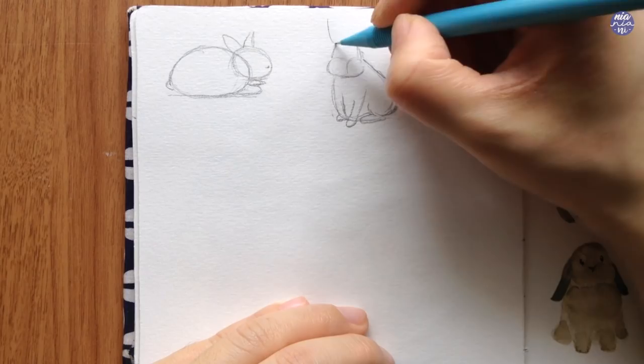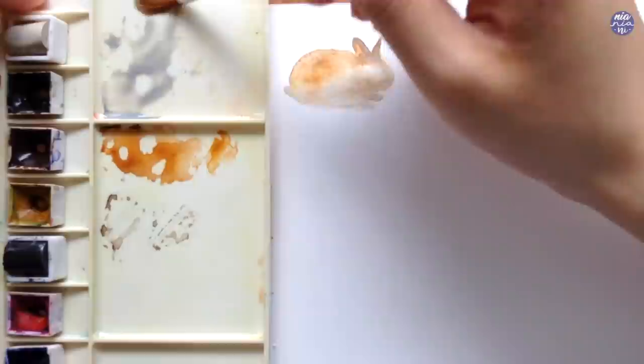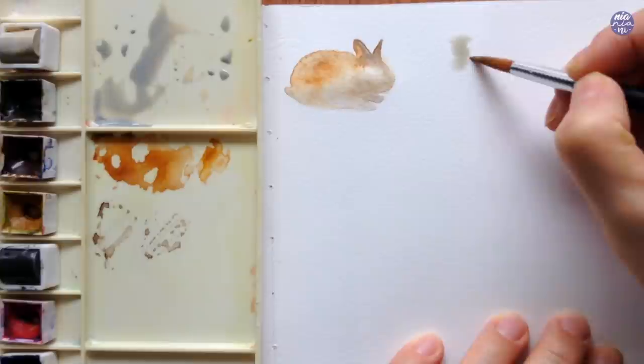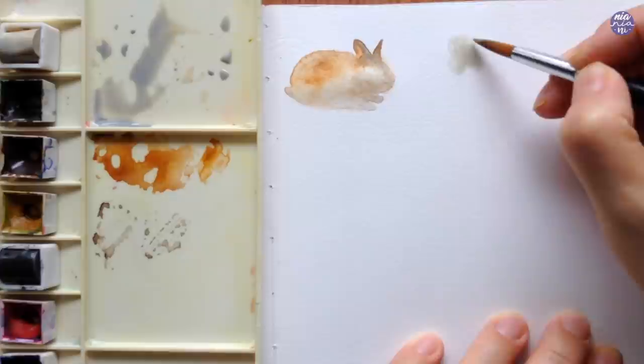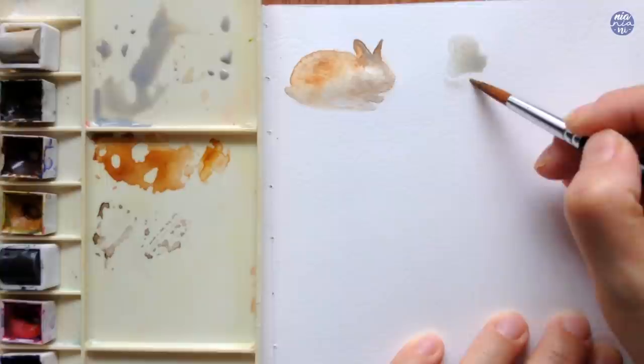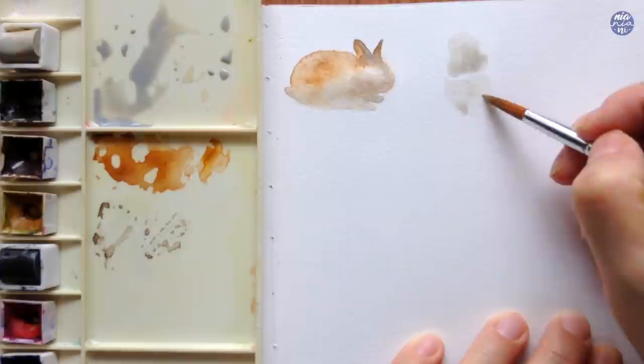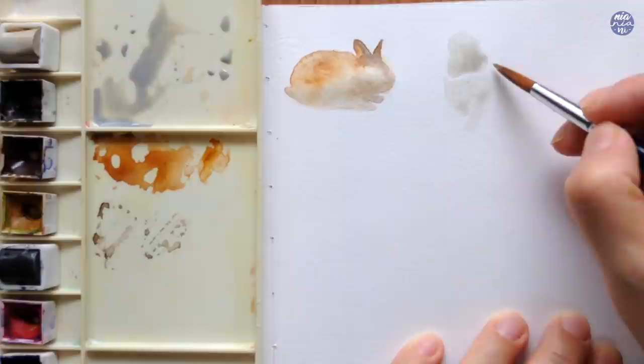For this next bunny, because I want a light gray color, instead of just using Buff Titanium by itself I'm going to mix in Graphite Gray with Buff Titanium to create a really soft gray. I'm starting by painting the shape of the head first so I can separate it from the body. When I paint the body on top of this I try to leave out a little bit of negative space or a line in between so the paint won't blend but will create a soft line I can build upon later — it's easier this way to visualize the position of the bunny instead of just having a large silhouette.